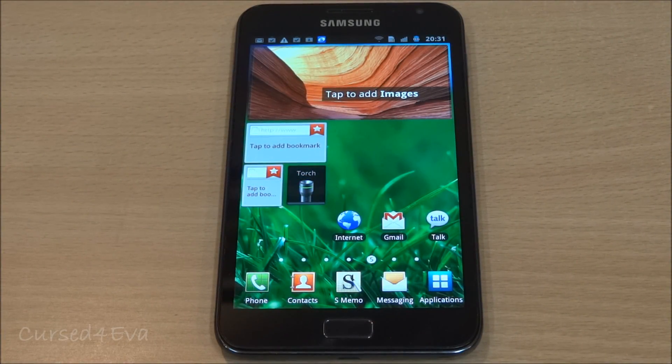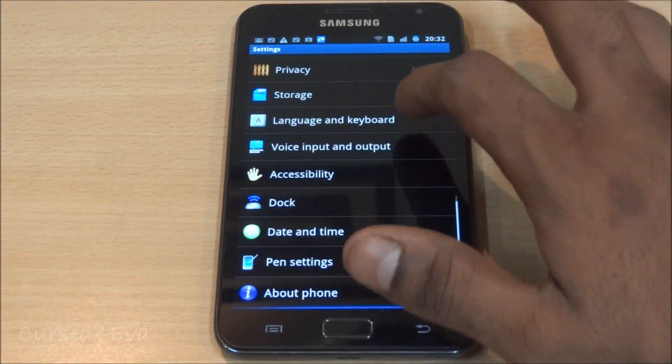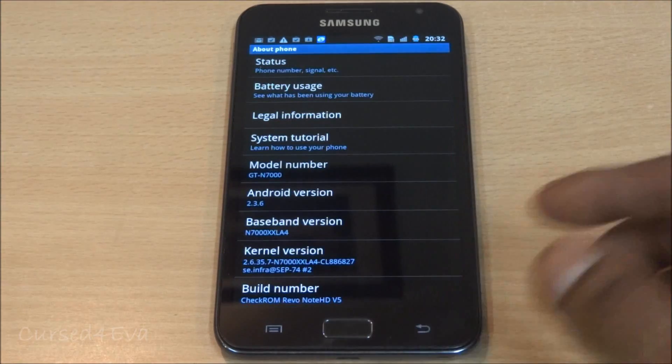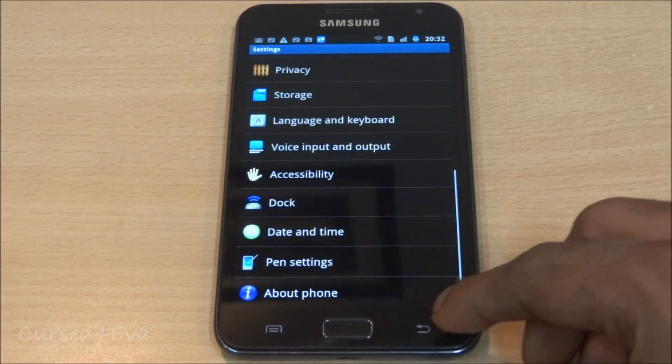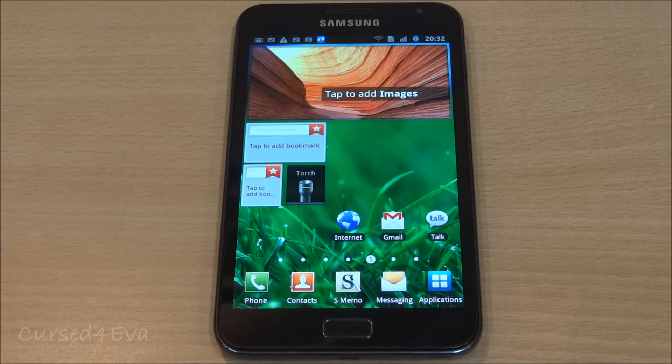Hi guys, Ash here, and this is my tutorial to flash a rooted stock 4.0.4 Ice Cream Sandwich ROM onto your Galaxy Note GT-N7000 — that is the international version. It is highly recommended that you start off from a Gingerbread-based ROM and follow these steps. I'm currently on Check ROM, which is 2.3.6 Gingerbread.